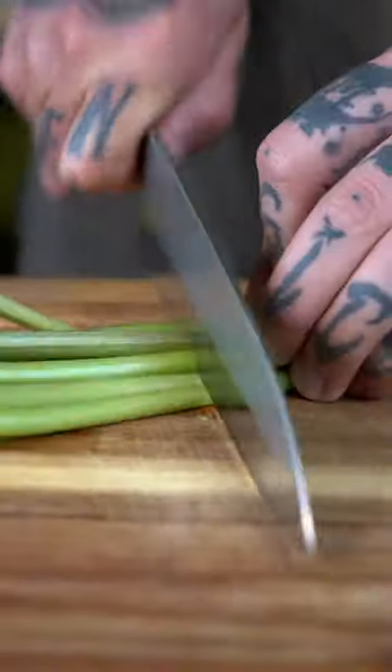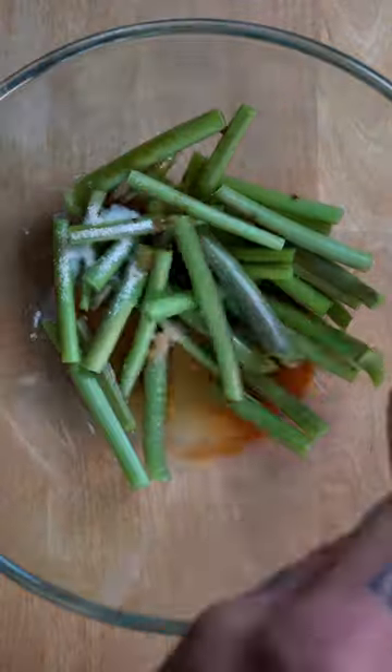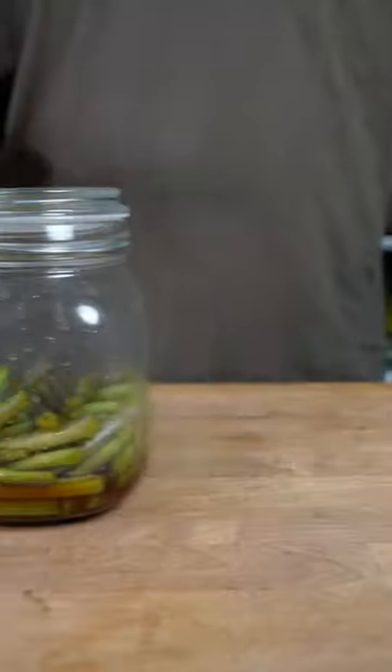You can pickle the stems by simply chopping them and mixing them with soy sauce, yuzu, salt, and vinegar to create a traditional delicacy called wasabi zucke.